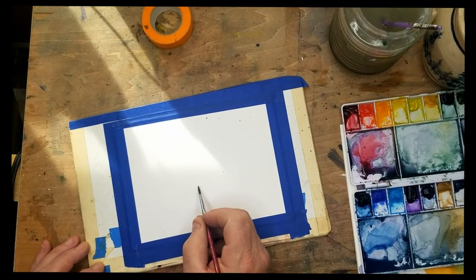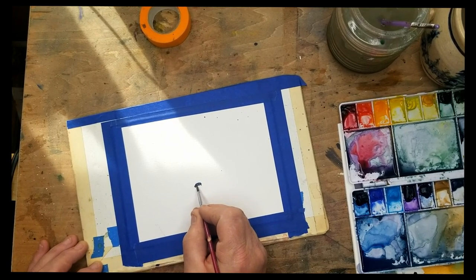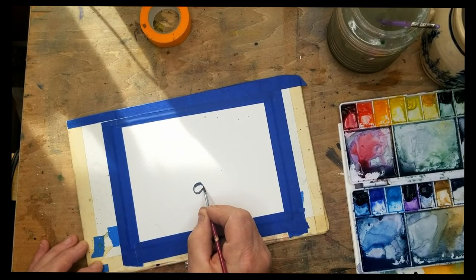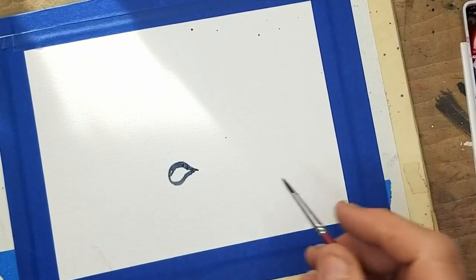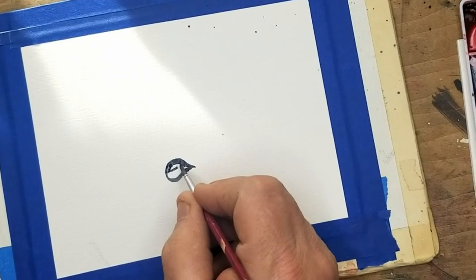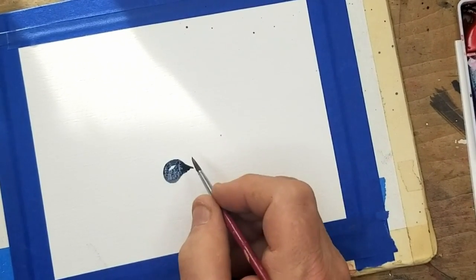This is not a card — this is a piece of watercolor paper, 140 pound, that's been cut down. So this would be just like a one-sided piece, and as you can see, it's probably 5 by 7, something like that, or 6 by 9.